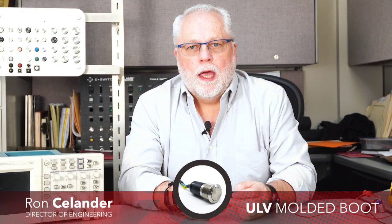Hi, I'm Ron C. Leonard. Welcome to eBits. I'm the Director of Engineering for E-Switch, and today I'd like to introduce to you a new option on the ULV anti-vandal series.